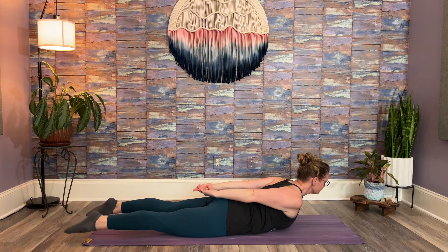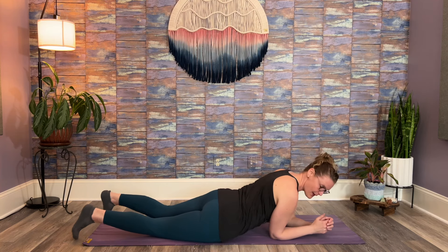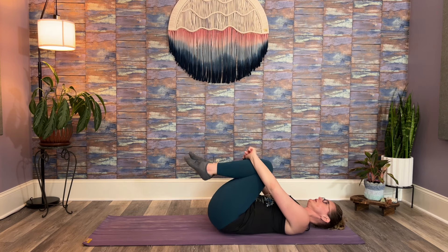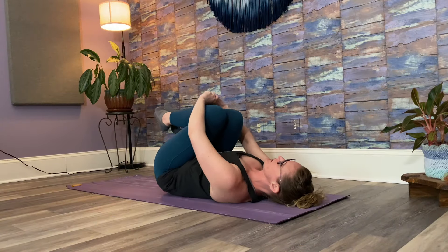One more belly breath here — long, slow inhale, noticing your body. Long, slow exhale. Then turn onto your back and hug your knees in toward your chest. You can hold behind your thighs or at your shins. Just gently rock side to side, noticing your body.